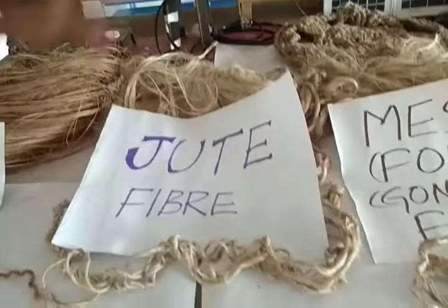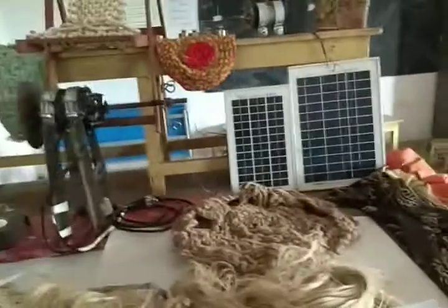Jute Fibre. Jute Fibre Ropes. Doormats made by Jute Fibre.